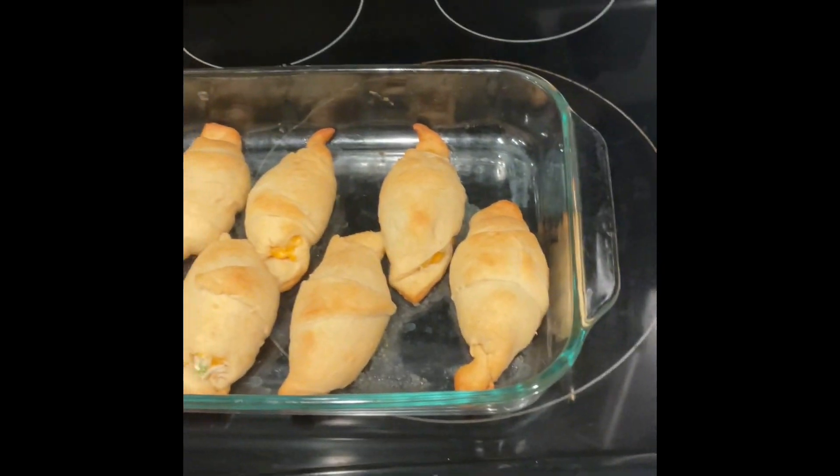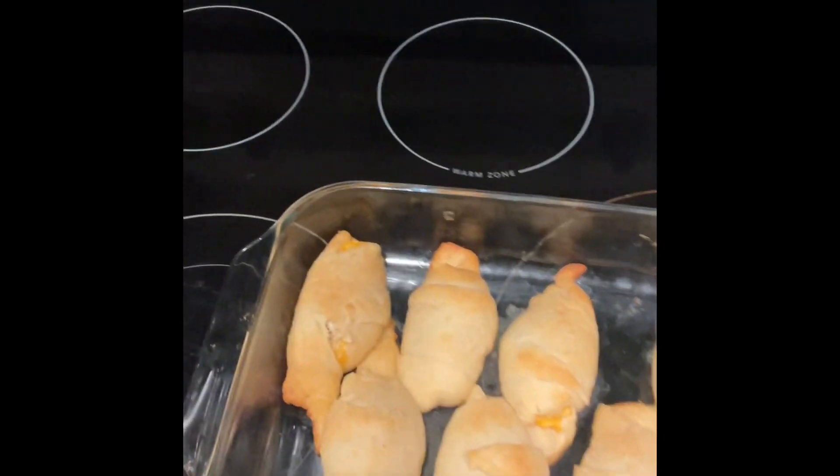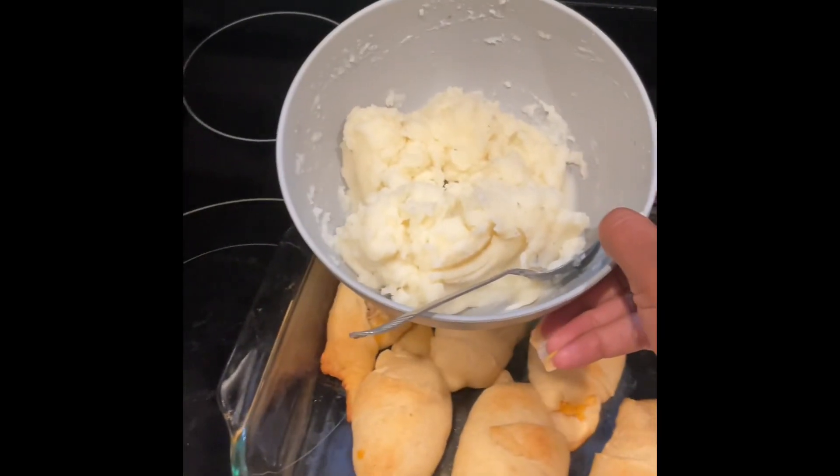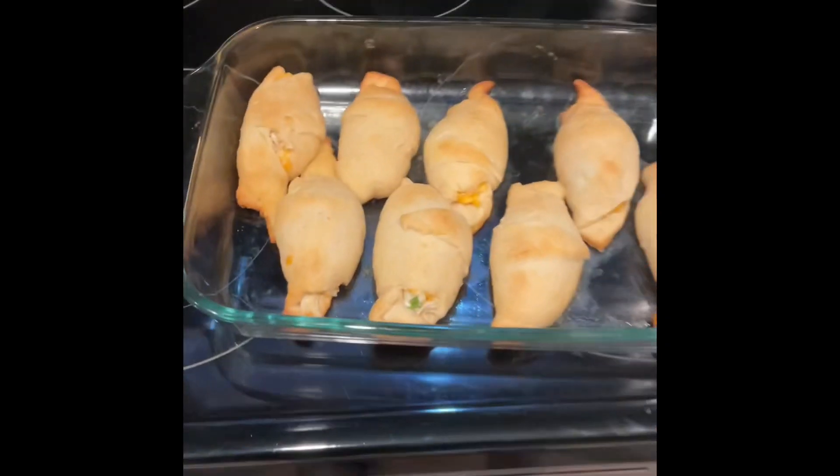Now that our chicken stuffed croissants are finished and golden, I also made a side of sour cream and chive garlic mashed potatoes to go with this meal. Enjoy!